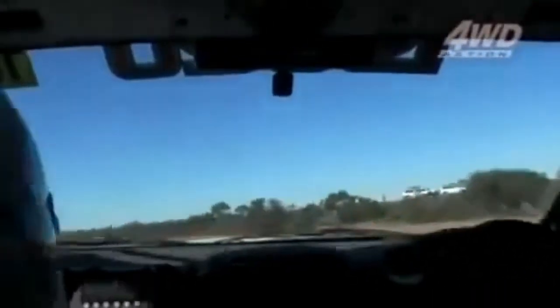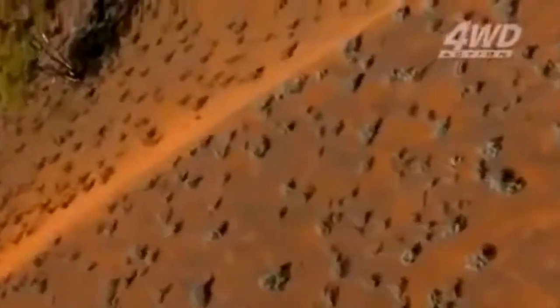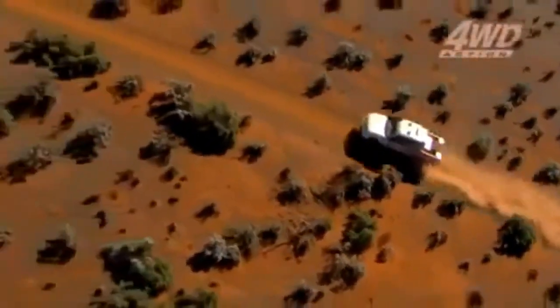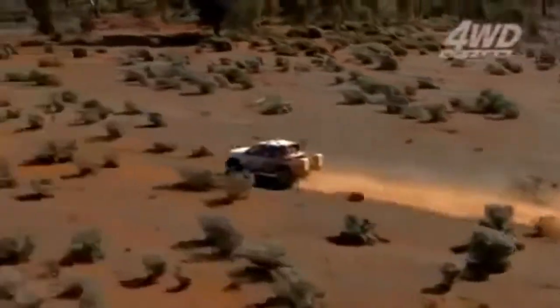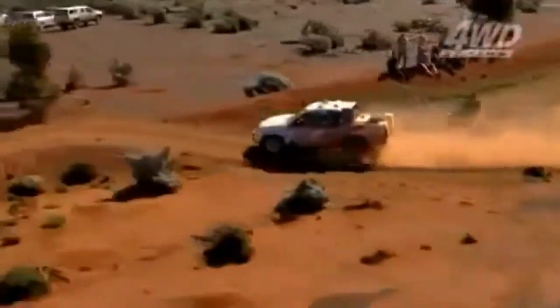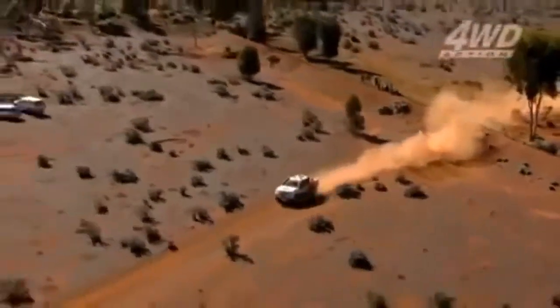Following the tracks in the Australasian Safari is quite difficult - they're very hard to see. I'm lucky to have a really good navigator named Harry Suzuki. He's Japanese but lives in Australia, and without him we'd get lost. He tells us when to turn, the distances to turn, and what to look for. Some of the tracks are extremely hard to see, especially when you're the first car on the road. The communication between Harry and I is quite critical.